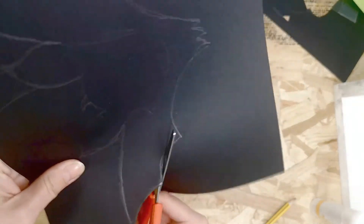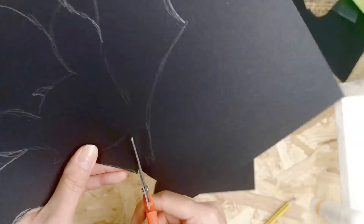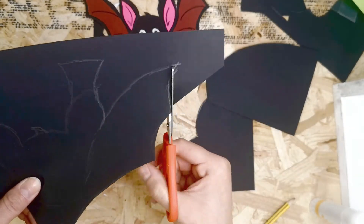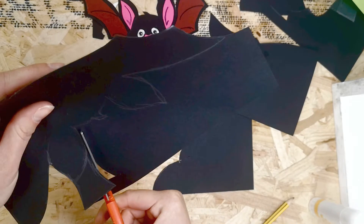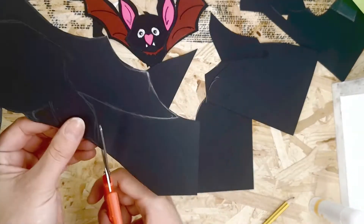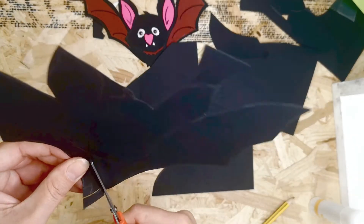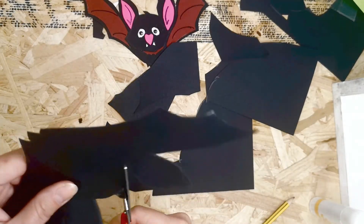Go ahead and start cutting out when you're happy with your bat design. You can make it as detailed as you like — maybe you don't want tufts of hair on the bottom and that's totally fine. Your little upside-down triangle hanging piece sits on top of the right ear, set at a bit of an angle like he's flying away. And that's it — all cut out.